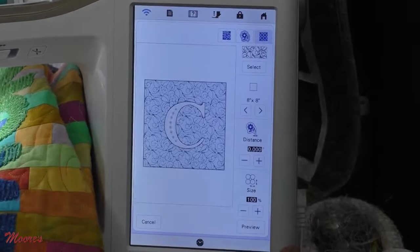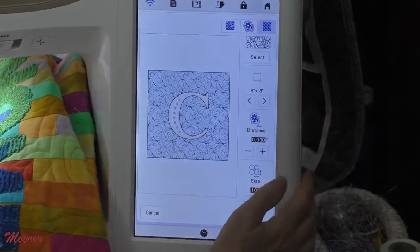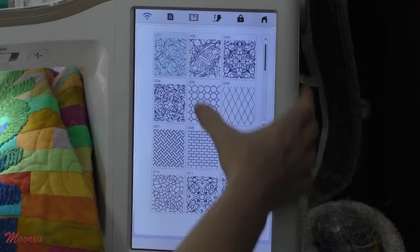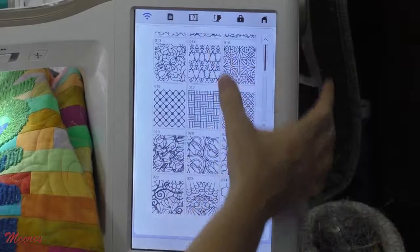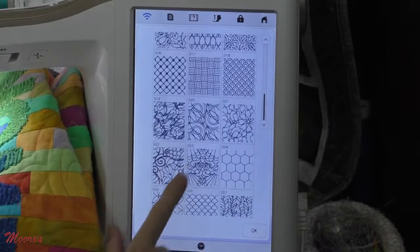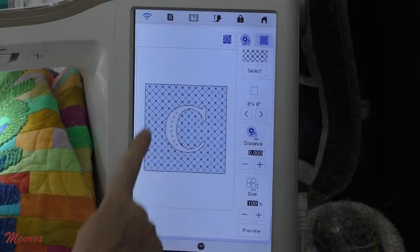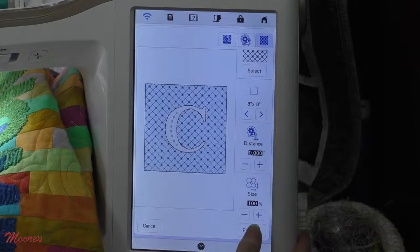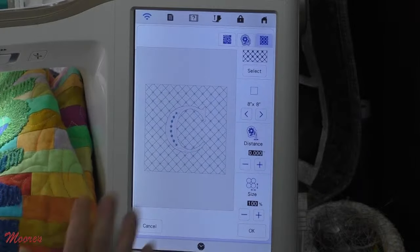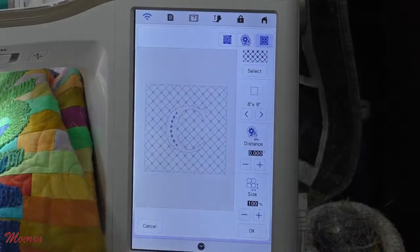In the past we've had all kinds of different decorative fills to go in the background — those are still there, but now we have even more choices that we can automatically put behind a letter. Here are the ones we had in the past, but we have some pretty cool new ones that have been added. Maybe that one will look great with my letter C. Now it's going to put it in the background — let's see a preview. That's pretty cool — different fill patterns that go in the back.